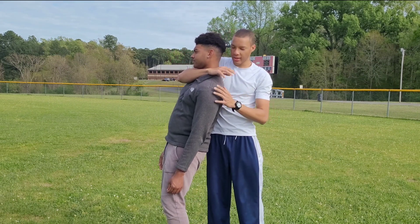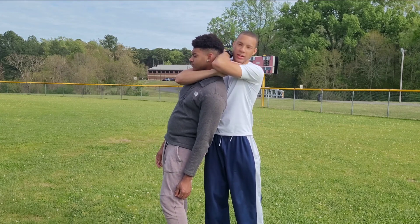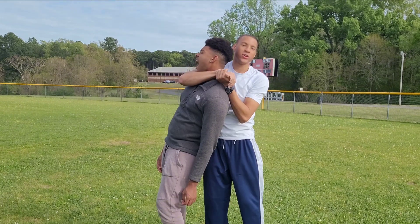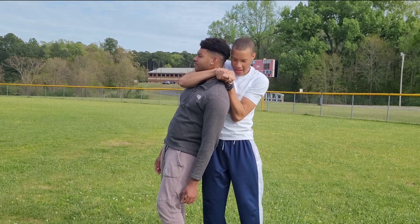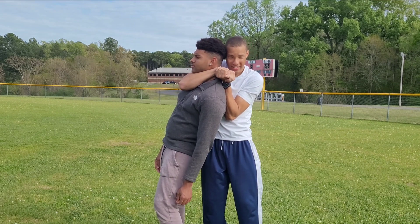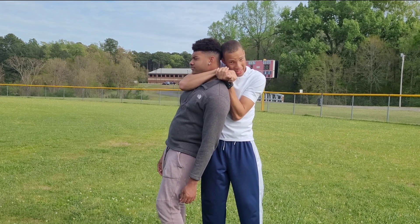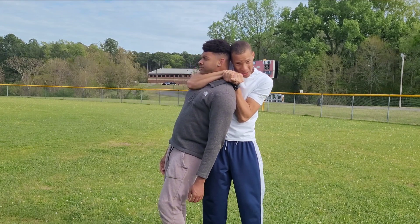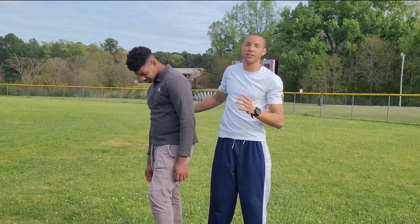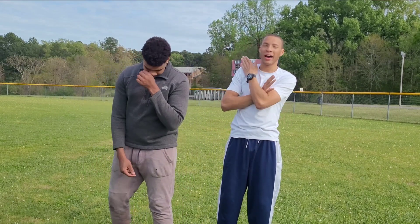There are a few other grips. If you can't reach for the rear naked choke grip — which is the best, tightest grip — you could do a gable grip right here. Make sure this arm is pressed against his back to get tight and get the leverage, then squeeze. Use your head to lift and push his head forward into the choking arm. This grip is a little harder to get leverage with, so always try to resort back to the hand going behind the head.